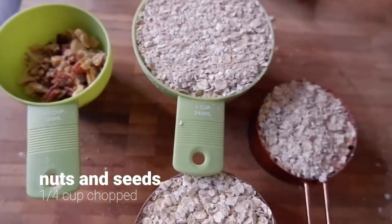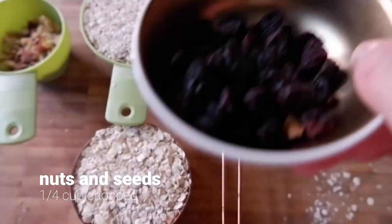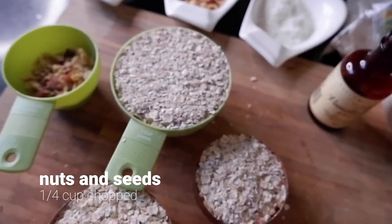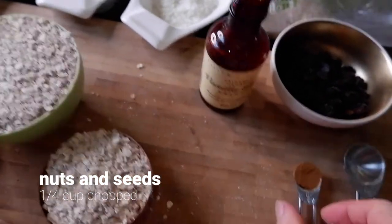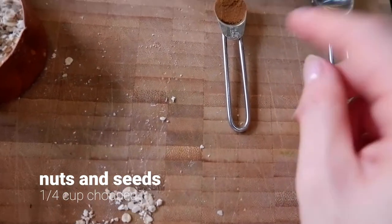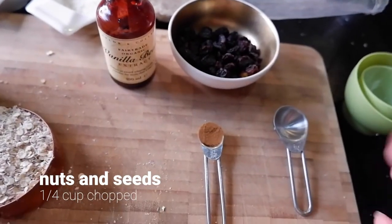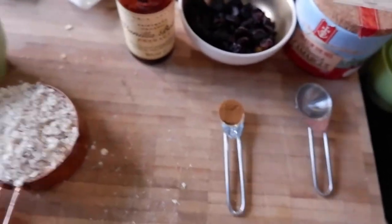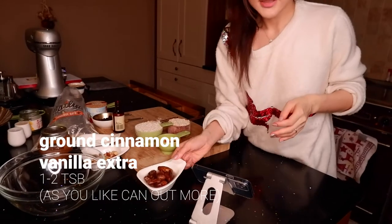We've got the two and a half cups of oats, some nuts, coconut, vanilla extract, dates, and raisins — these are dry raisins, I like it, it's so delicious. Here is the cinnamon; I don't put enough cinnamon because it depends on what you feel like after you eat. And we've got some salt. Now we just combine everything together, but we need to blend the dates first.